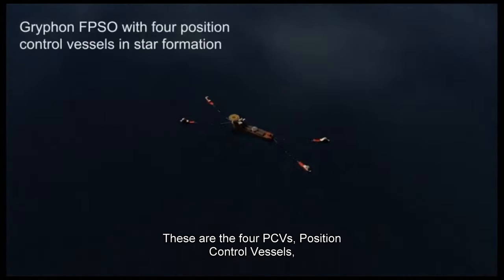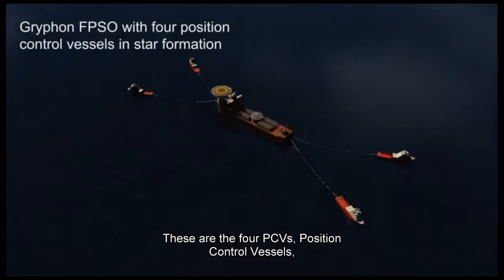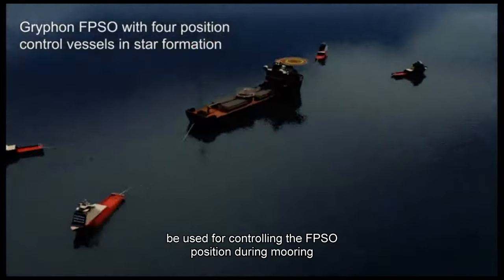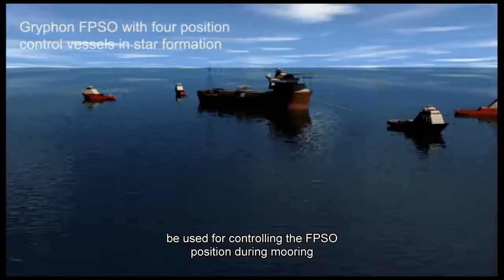These are the four PCVs, position control vessels, connected to the FBSO, which will be used for controlling the FBSO position during mooring connections.